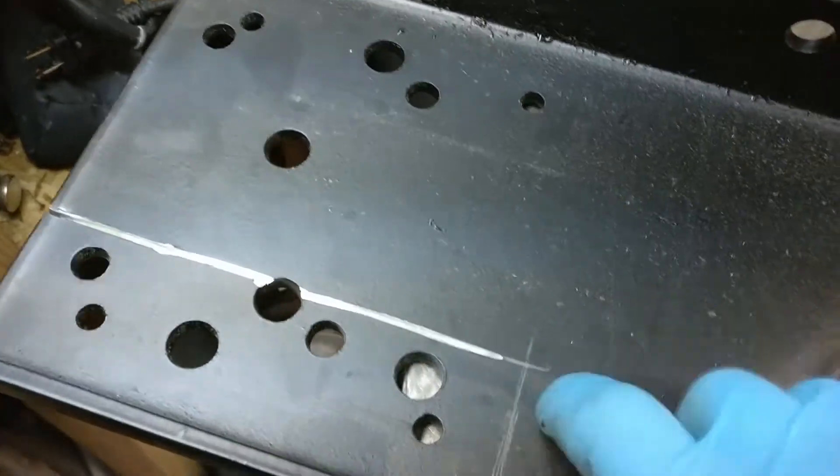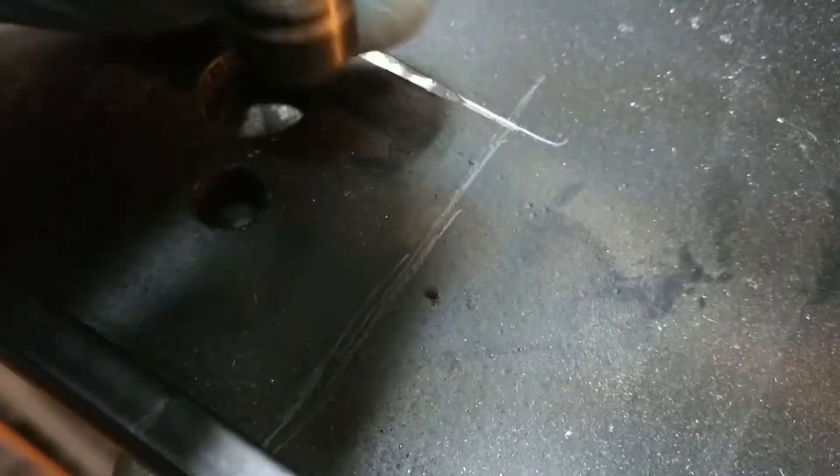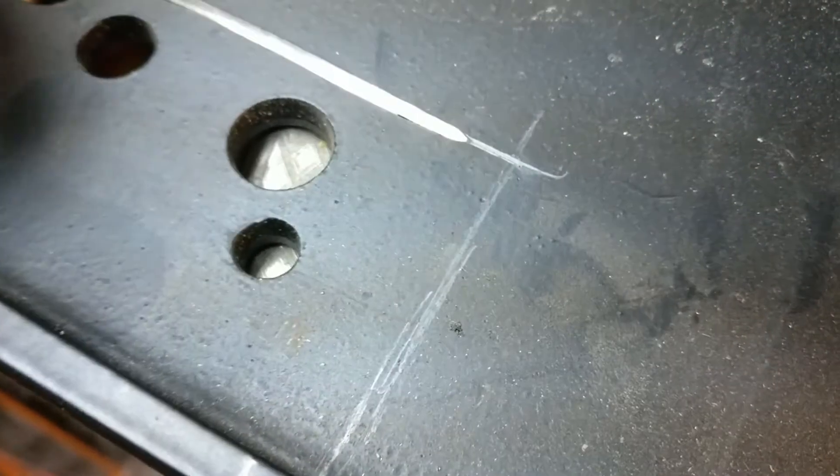The next thing I'm gonna do — I've kind of scored the line, but I've decided I'm gonna take a drill bit on the press here and drill a hole right here that I can meet up with. That'll make it so that there's not a sharp 90-degree corner, because a 90-degree corner is where something would be more likely to crack and fracture. So I'm gonna drill a hole right in here, and then I'll be back.